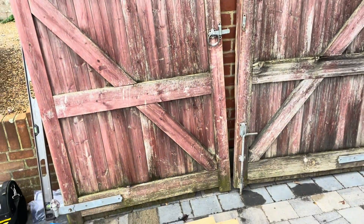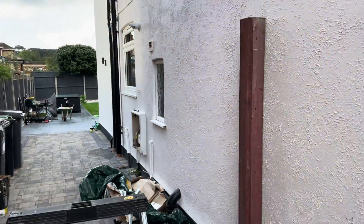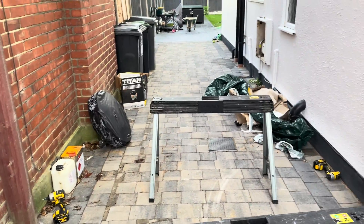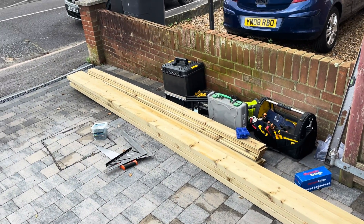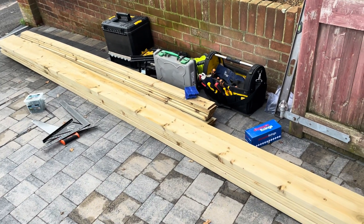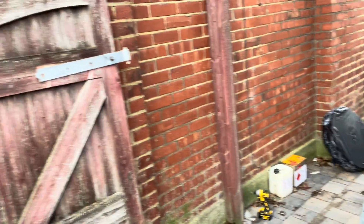So what are we doing today? I'm making a set of gates. I'll just show you around — these are the gates I've taken down that we want to replace. We're going in this space here, so we're going to make a nice new set of gates. We've got some materials and I've sent Thomas off to get some more. We're going to make a nice half-lapped gate.